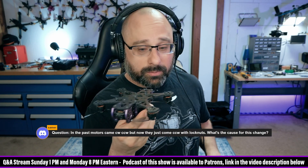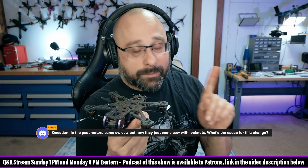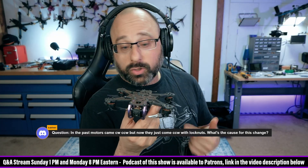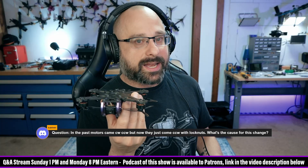Right now, we have a thing called turtle mode that reverses the motors. You couldn't do that before because before DSHOT, you couldn't reverse the motors. People ask why didn't they just invent turtle mode — because they hadn't invented DSHOT yet.